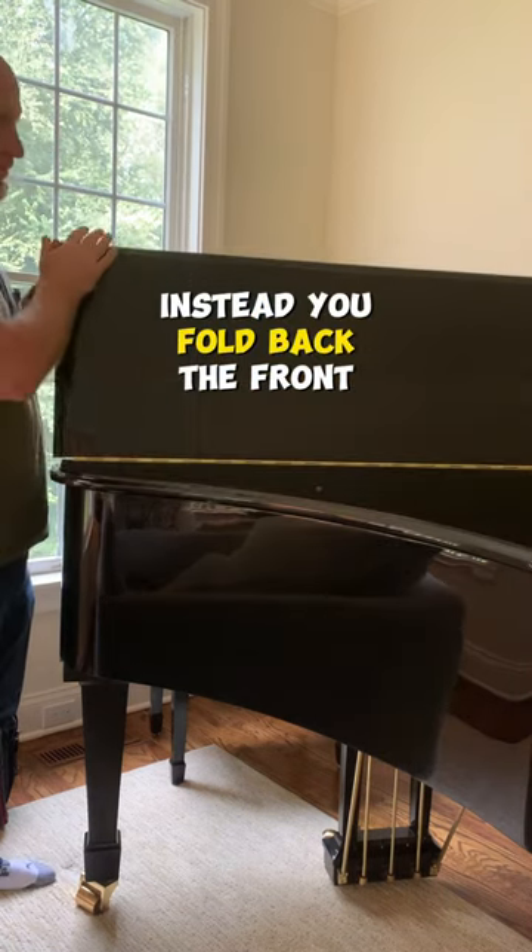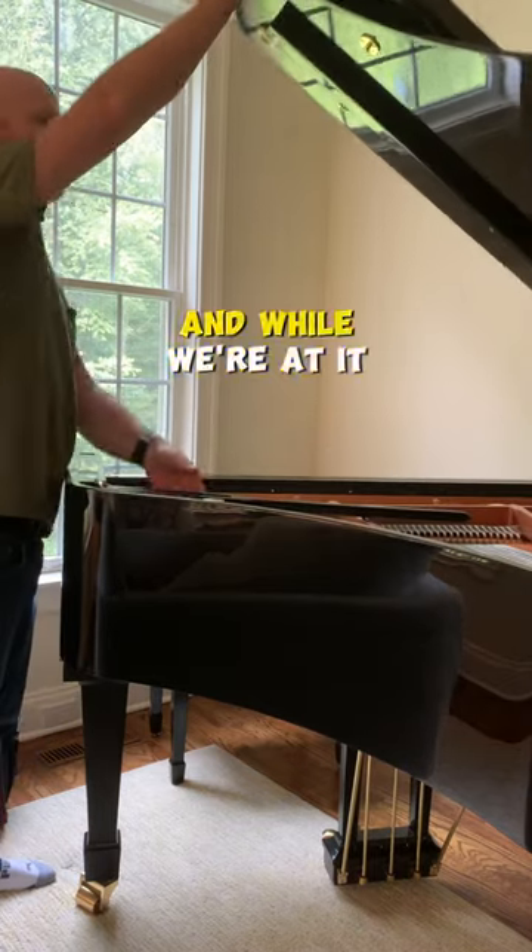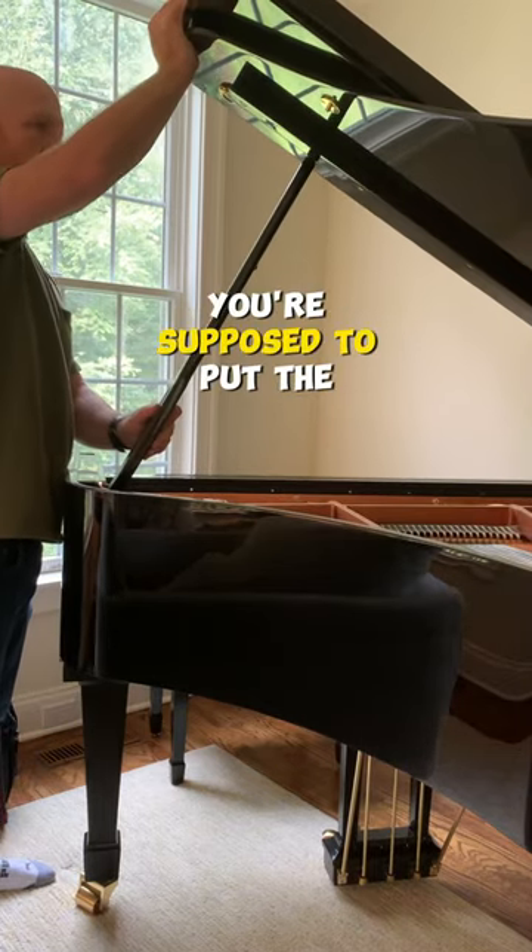Instead, you fold back the front piece first, then open it up. And while we're at it, let's talk about where you're supposed to put the support stick.